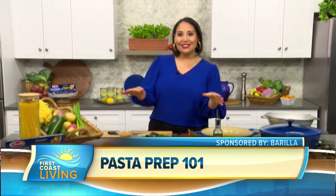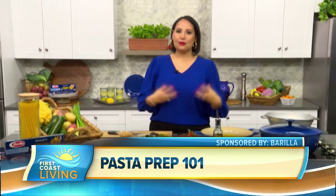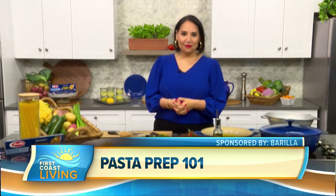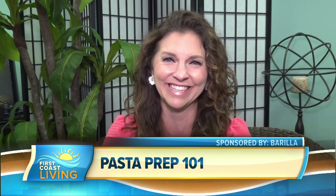Also, don't ever throw out that pasta water. It is liquid gold, and it's going to help that sauce become really rich and creamy without having to add any dairy or anything else to it. Good to know. And we talked about the dietary restrictions — are there other things we can add or substitute other than what you mentioned? Or is this kind of the ideal recipe?